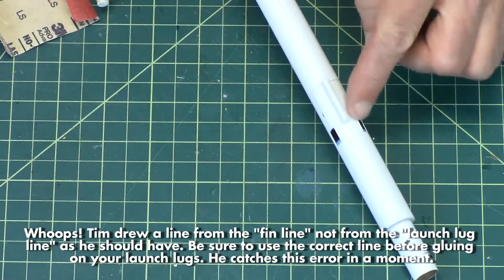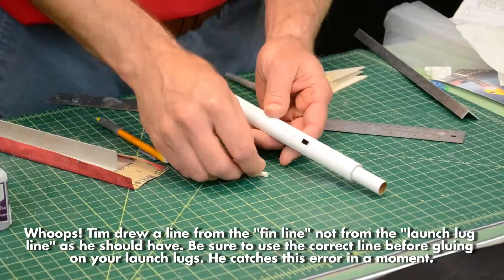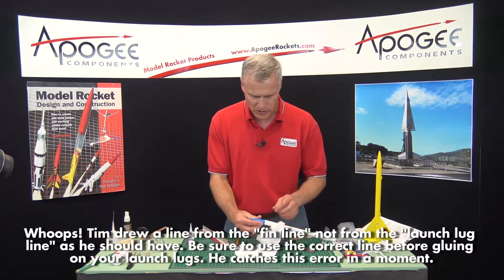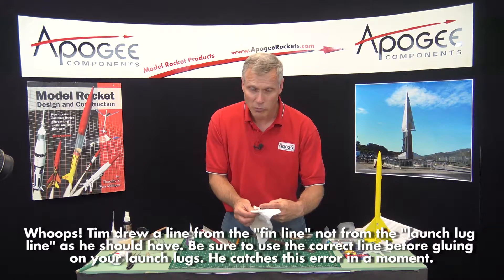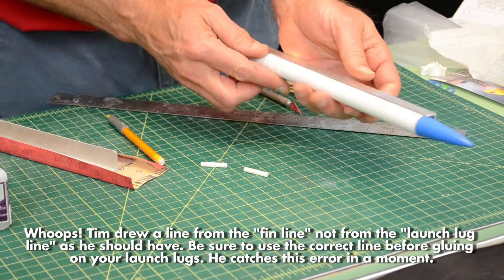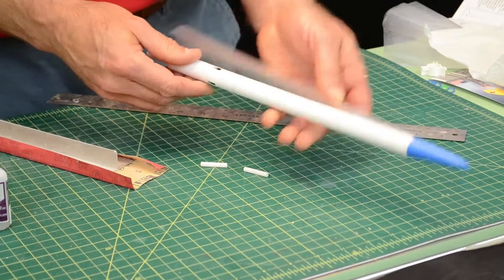I screwed up — that is not the launch lug line. I put the line on the wrong line. Fortunately they're still kind of soft, so I'm going to re-glue them. I'm going to put the fins on in the next step, and right now I'm going to re-glue the launch lugs. So make sure that you put the line in the right spot.